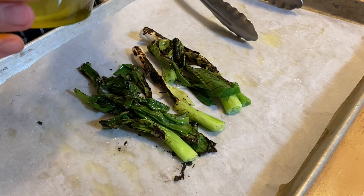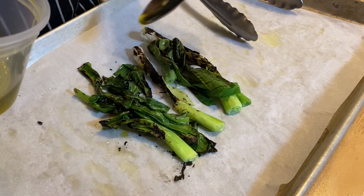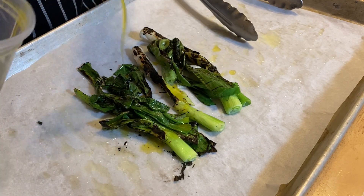Look at those beautifully charred spring onions. Now drizzle more olive oil on them and toss them around.